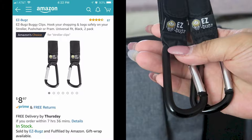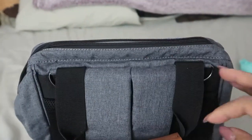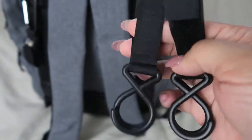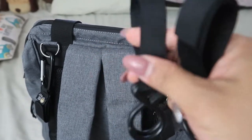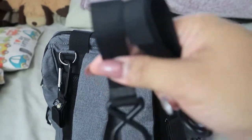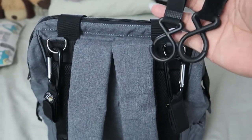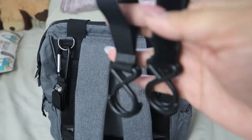That's the only problem I have with this backpack — the stroller straps. But you can still use the included straps on your stroller to hold shopping bags, so they're not wasted. I'm actually going to use them for exactly that — as extra hooks for shopping bags.